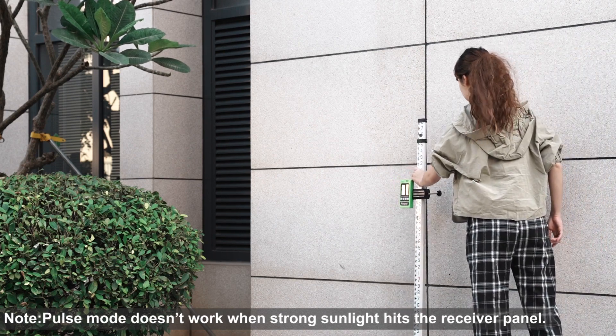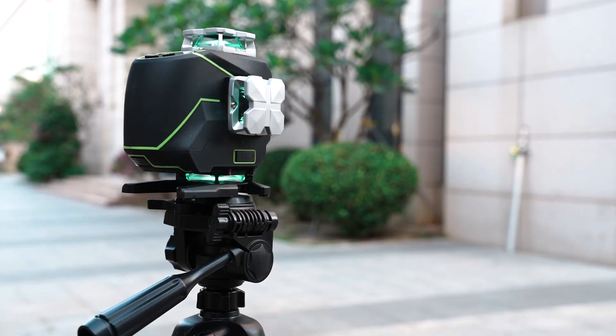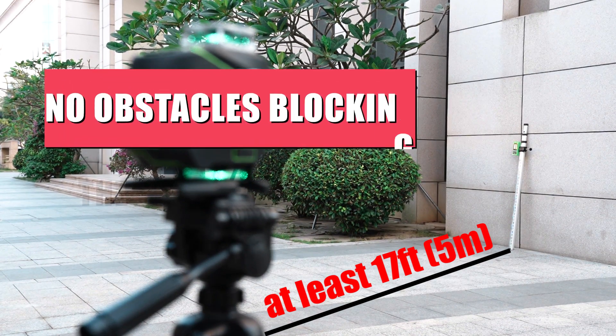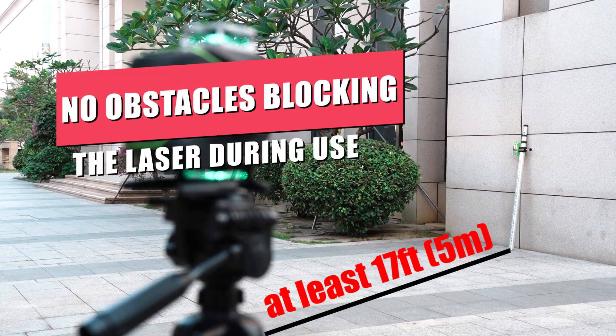Take the receiver to where you want to measure. The distance should be at least 17 feet (5 meters) away from the laser level. There should be no obstacles blocking the laser during use, including the user.